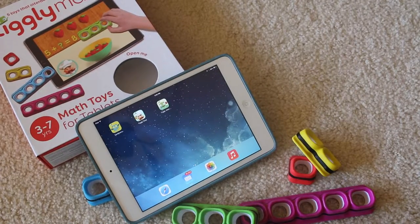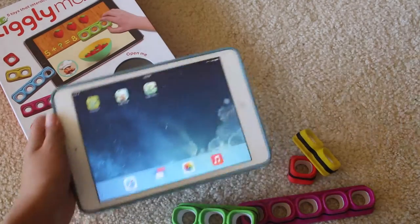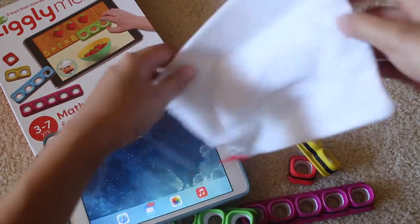This product is perfect for travel. Just bring your tablet and put the little pieces into the included traveling pouch.